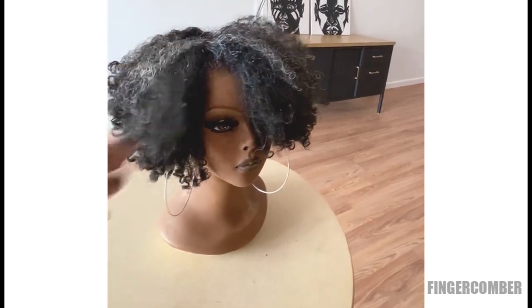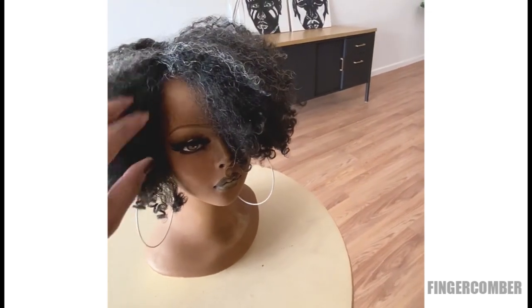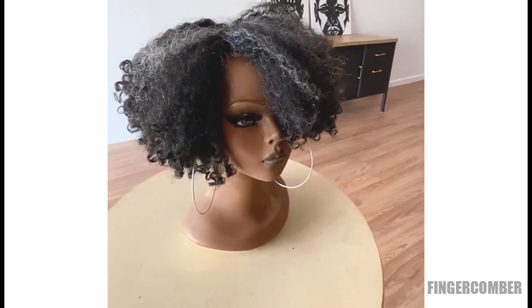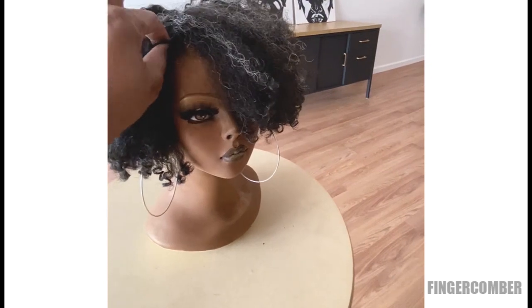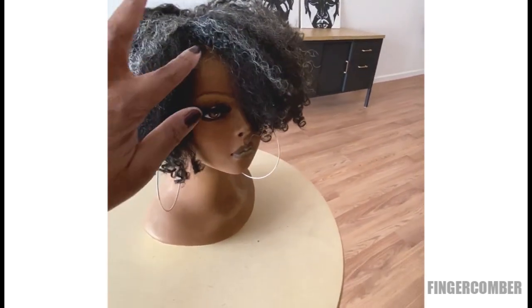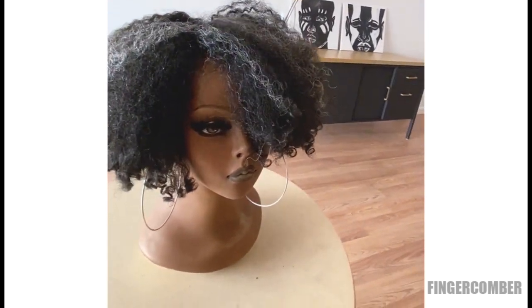We've been getting so many questions about what is a pinch of salt. For us, a pinch of salt is just when we add some gray highlights, some silver highlights, to any of the units that we make. The reason we do that is some people just like a little bit of gray, but a lot of our clients who are just graying around the edges can get away with a wig that is mostly black but just has a little bit of gray highlight to sort of bridge between the black and the gray hair you tend to get around your temples.